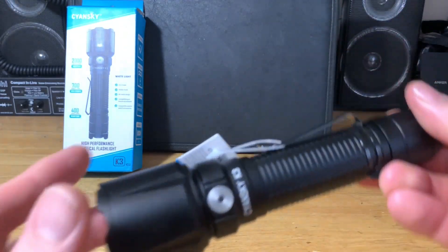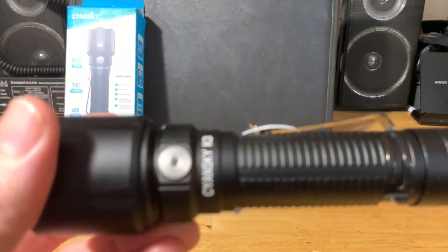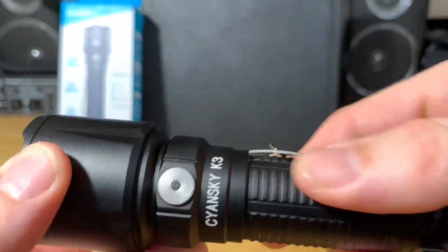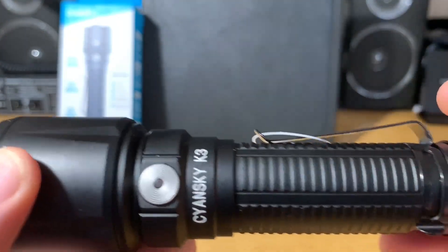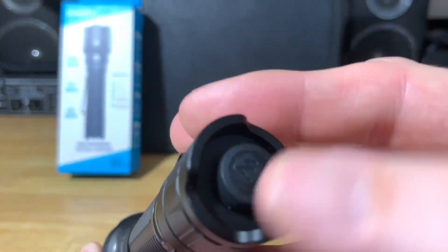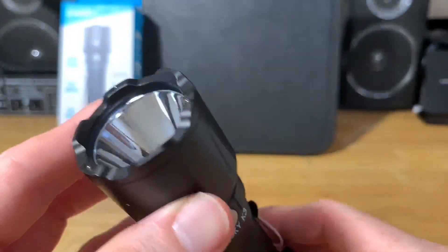Let's take a close look at the Siansky K3 version 2. Very nice — got some nice knurling on there, it's kind of grippy. Comes with a clip, and got the tail switch in the back.